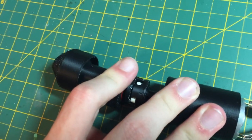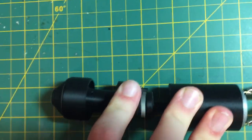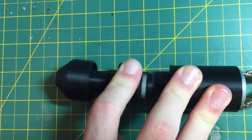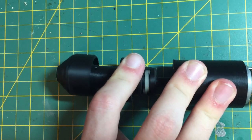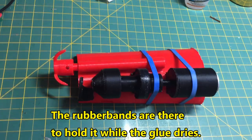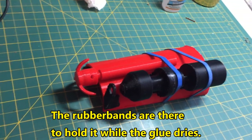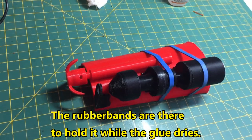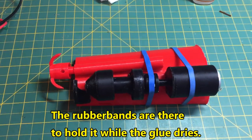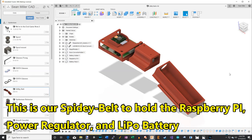Now we're about to take that coupling for a test.